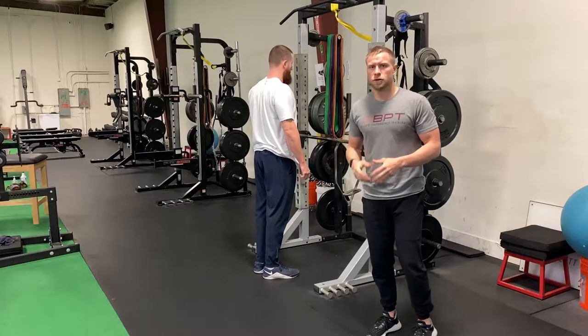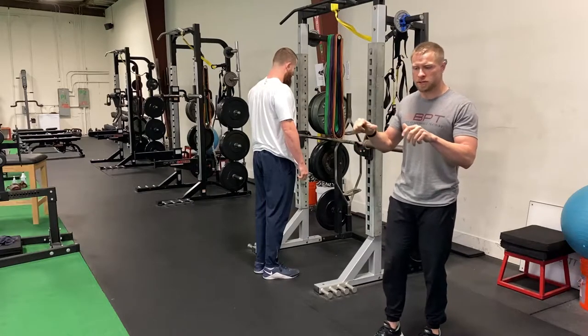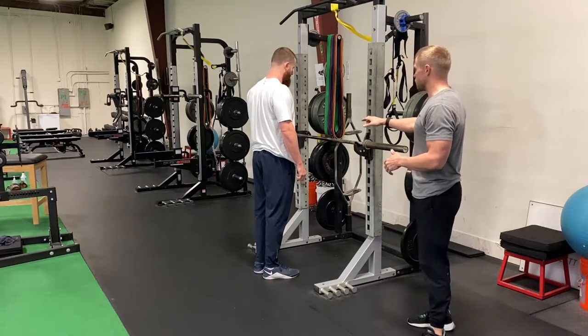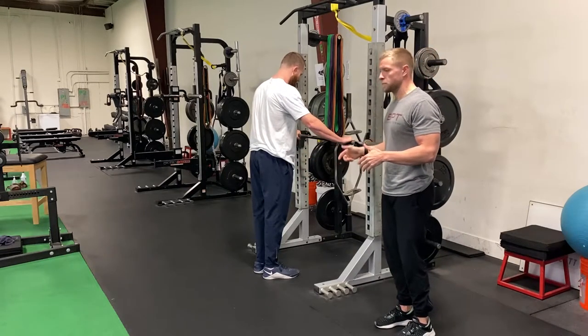For our assisted reverse lunge, Ryan's going to start setting up in front of the bar. We're going to use the bar today to assist getting back up from that lunge position. So with Ryan grabbing onto the bar, he's going to set up feet underneath his hips.